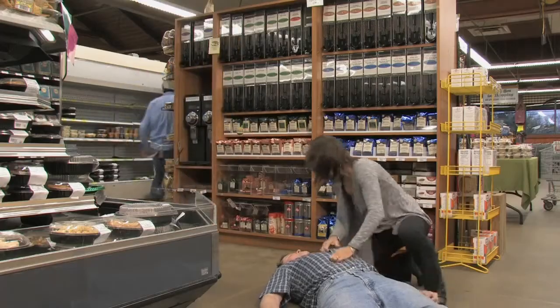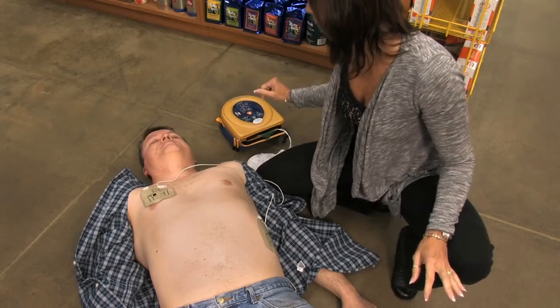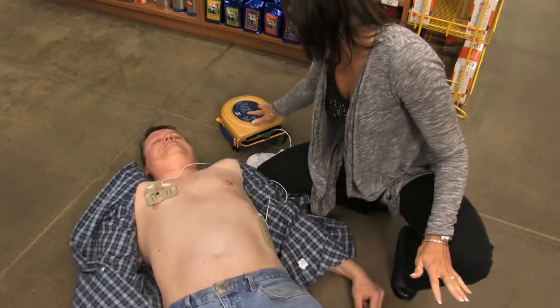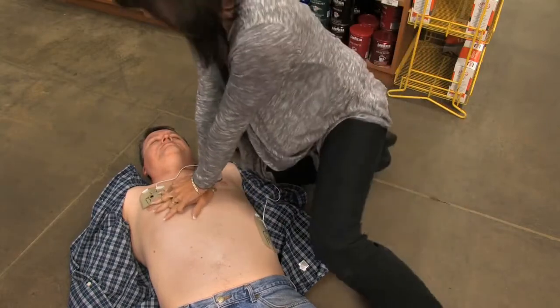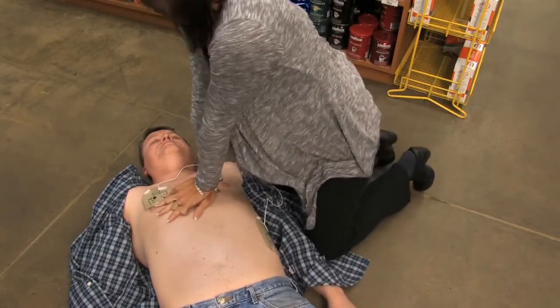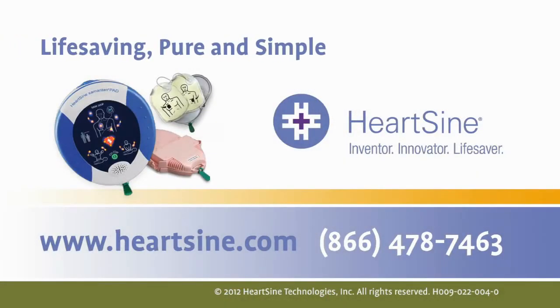With little or no training, rescuers of any skill level can confidently use the HeartSign Samaritan PAD's life-saving technology. With the unit nearby, you are always prepared to respond in the event of someone going into sudden cardiac arrest. HeartSign — life-saving, pure and simple.